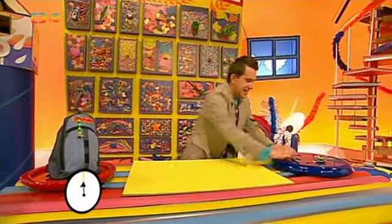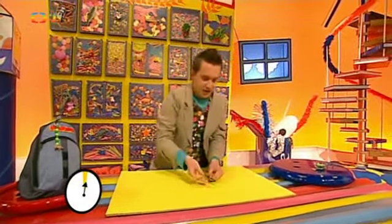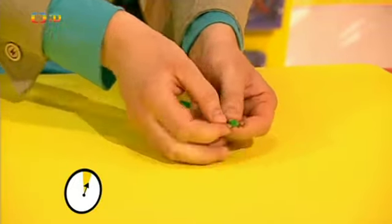Budu muset být děsně rychlý, ale nebojte, na závěr si to celé projdeme ještě jednou. Tak můžeme? Bezva! Pojďme to vyrobit do minuty! Spušťte stopky! Ze všeho nejdřív si vezmeme drátek na čištění dýmek a protáhneme ho očkem plastové hračky.